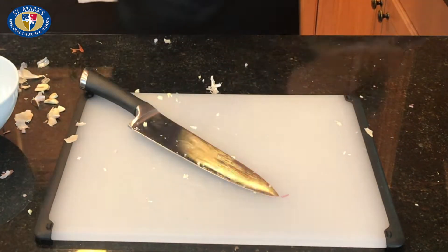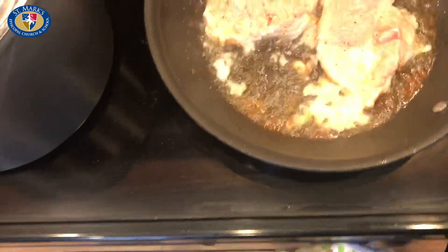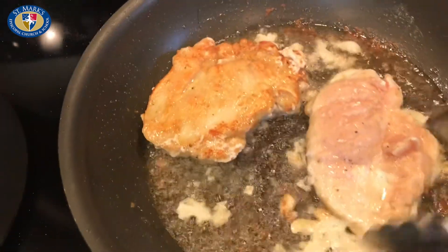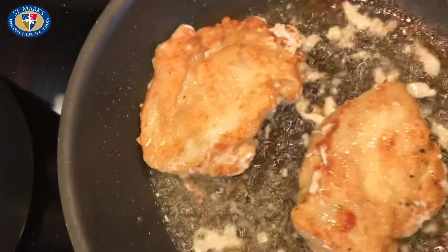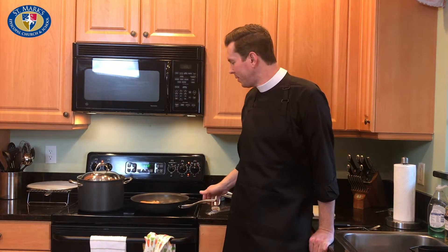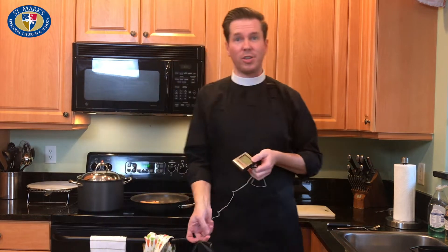We're going to come over and take a look at the chicken. I've been moving it around and I'm going to flip it now. You kind of want some color on this thing — a nice brown, which is exactly what you want. I'm going to turn the stove on for my pasta water. While the chicken's working — it's been going for about six or seven minutes — you can get a temperature thermometer out if you want to check it. I've got a digital read one here.